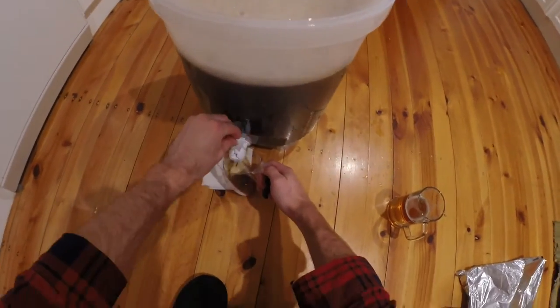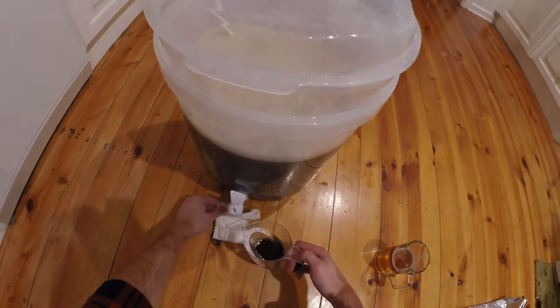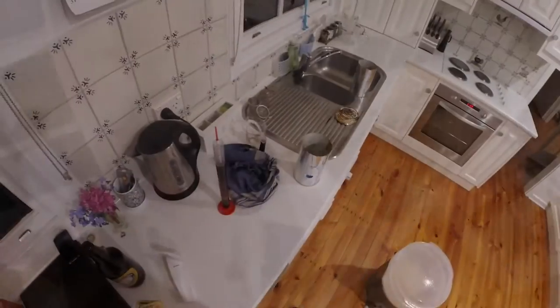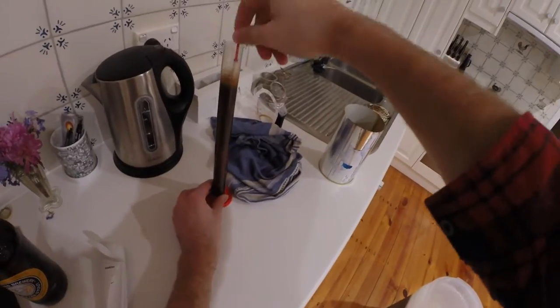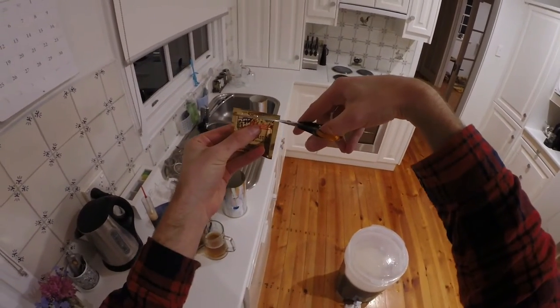Now I'm taking a sample to measure it — this tap is a bit difficult. I'm making a bit of a mess. Sample goes into the hydrometer, which measures basically the thickness of whatever you're trying to measure. What I'm doing there is getting rid of the bubbles so that you don't get a false reading.